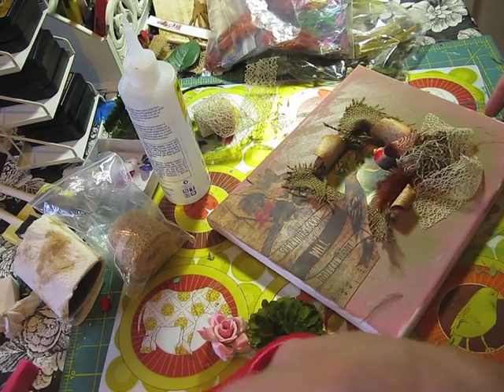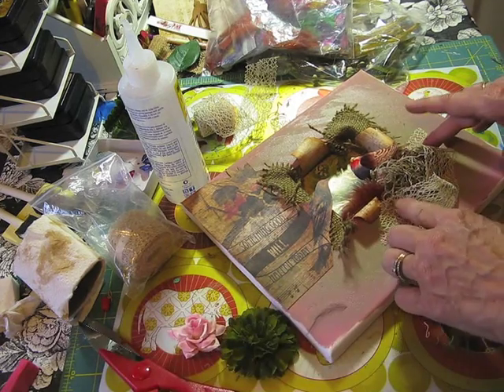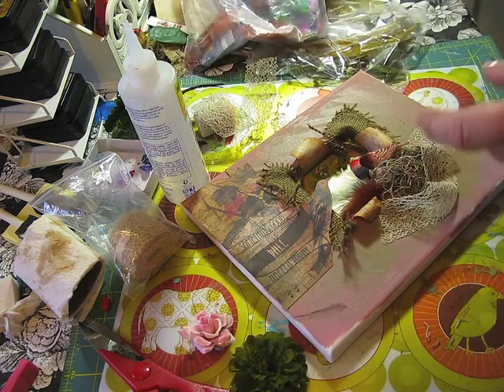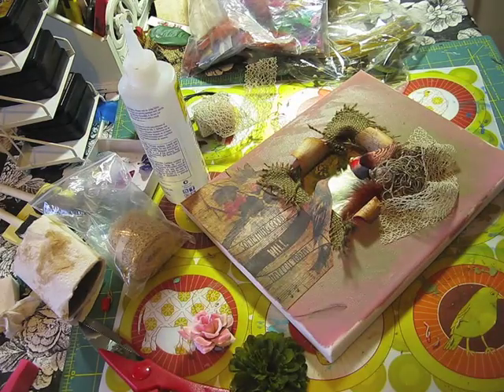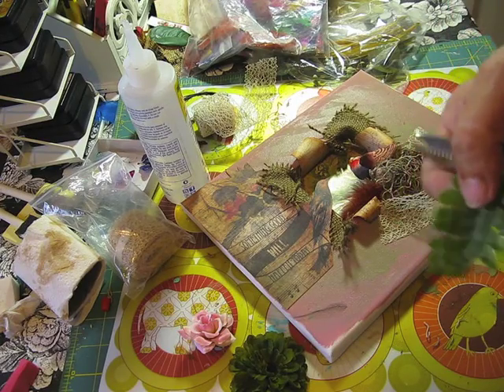The idea is that you do it with your own creativity. Whatever you do, it's not going to come out wrong — it's going to be your creativity, with your ideas and your embellishments.